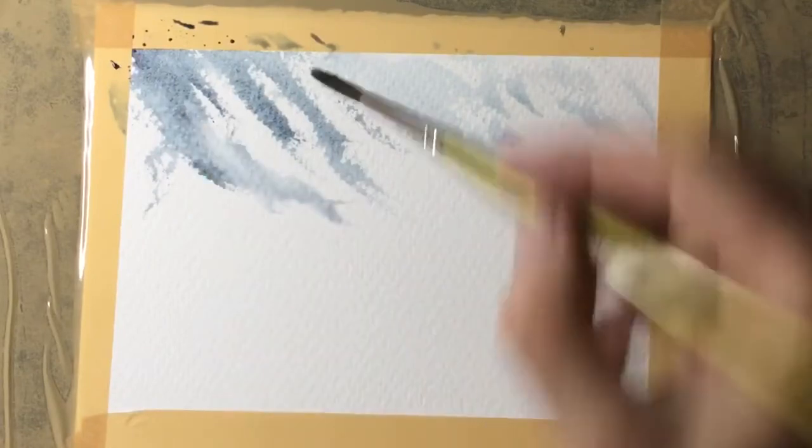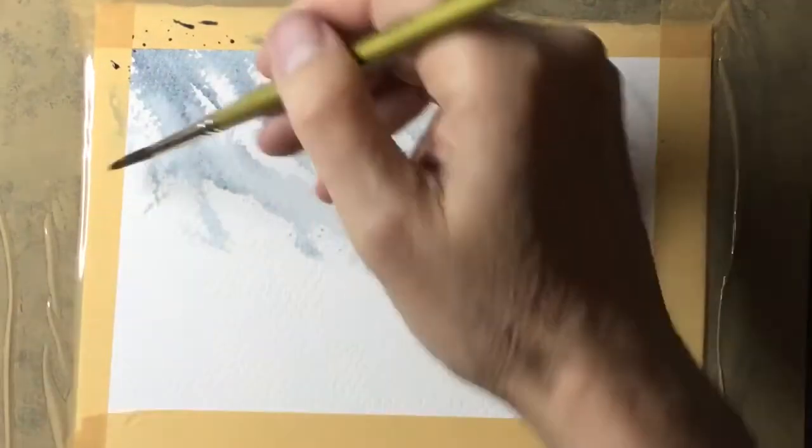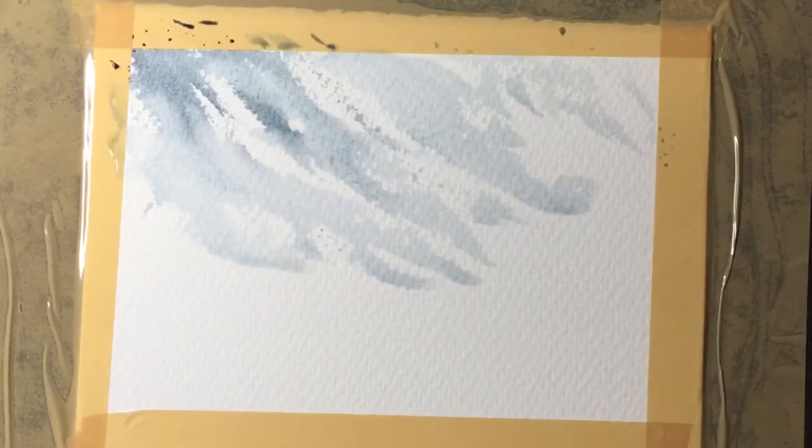The first thing I've done is mix the blue and put a tiny touch of the red in there to give me this blue-grey colour, and I'm painting diagonally across the dry paper. As you can see, this is just a small piece of seven by five Saunders Waterford that I'm demonstrating on.